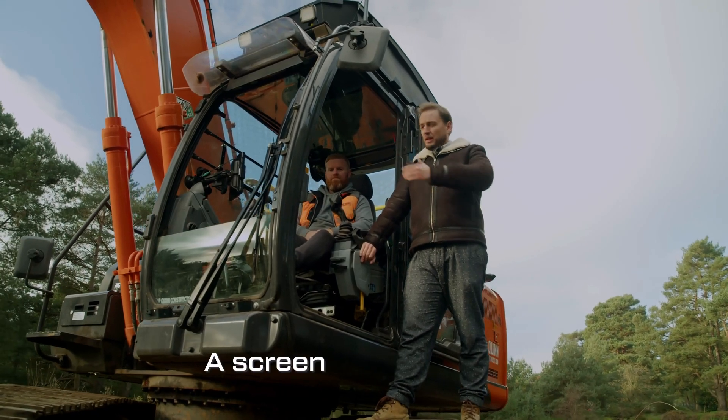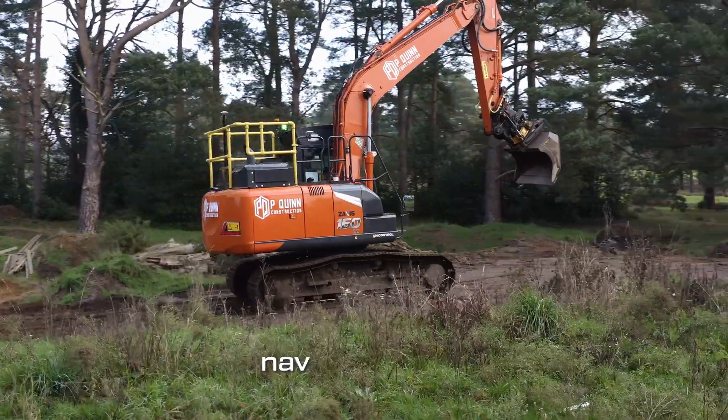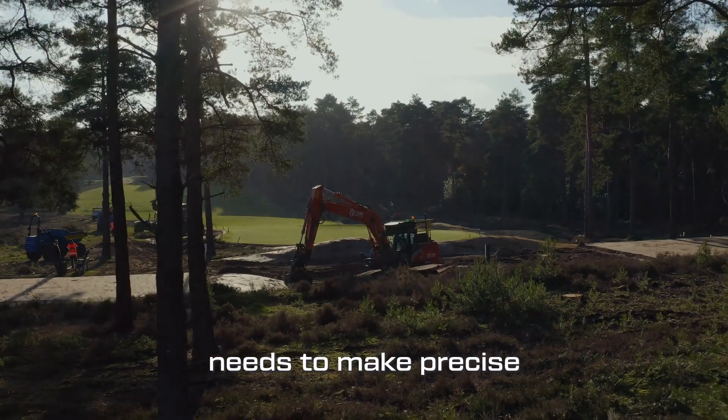So, that's machine control. A screen inside the cab showing you where to dig. It's a bit like sat-nav for the car, except there aren't any road signs around and you're driving a massive heavy excavator that needs to make precise movements.